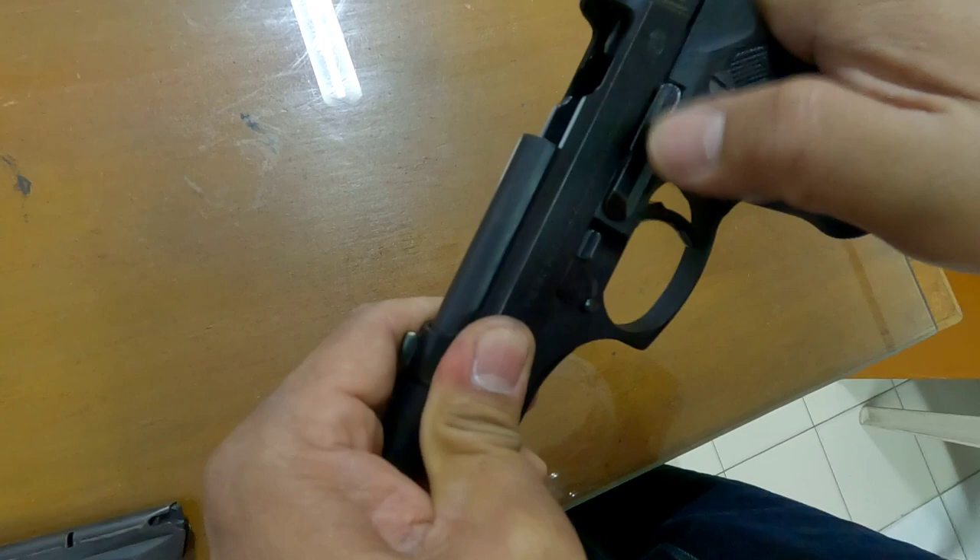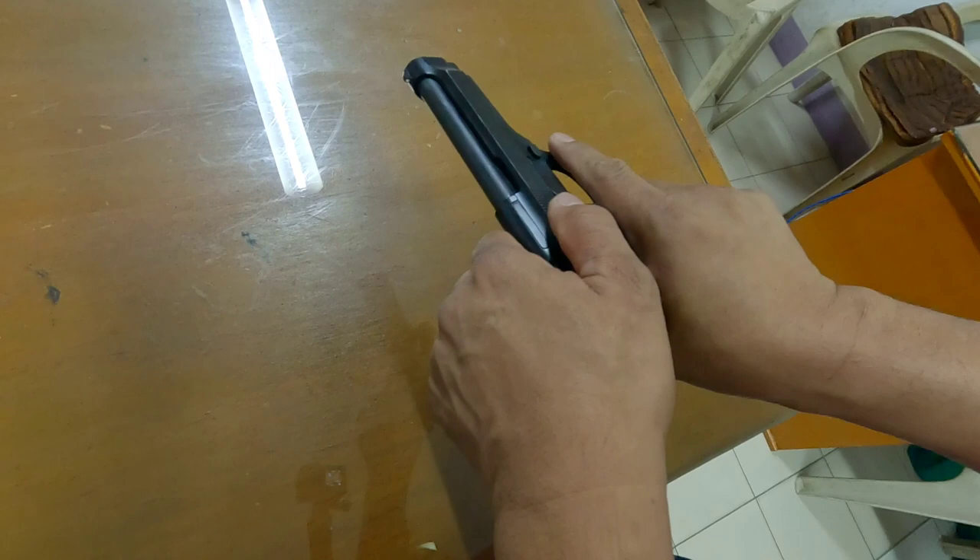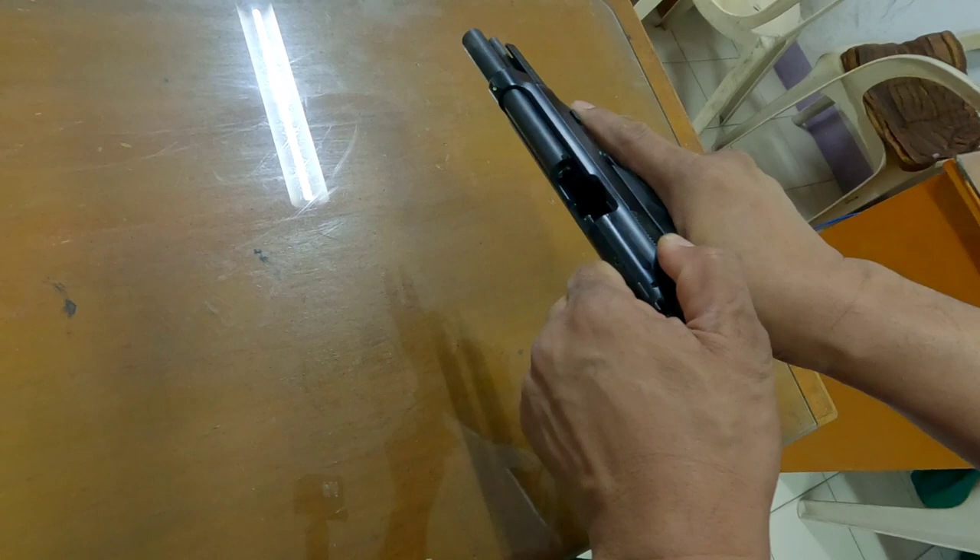We have to make sure that the firearm is properly assembled. Pull the slide backward and release it, then pull the trigger. That confirms the firearm is correctly assembled.